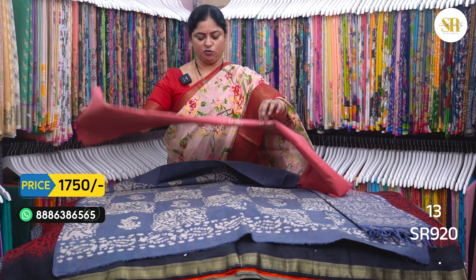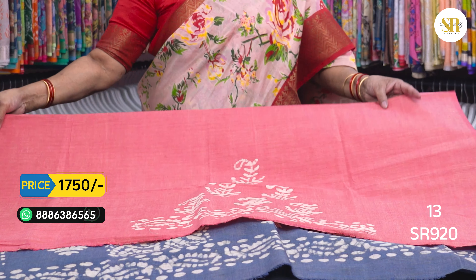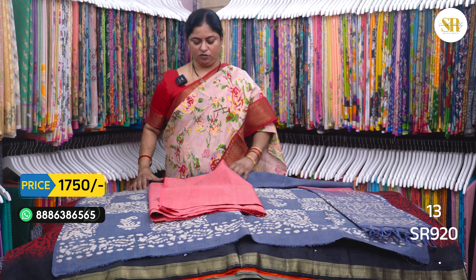We also have this dress on the back side, with various colors. Now, we go to clothes and silk.